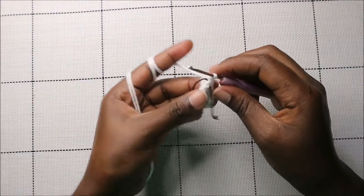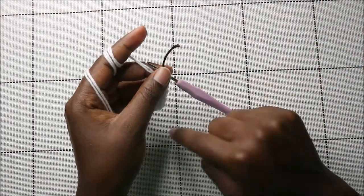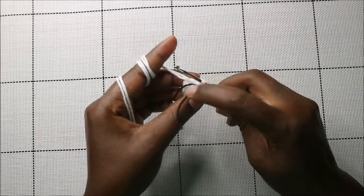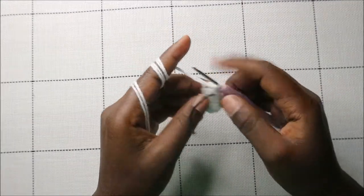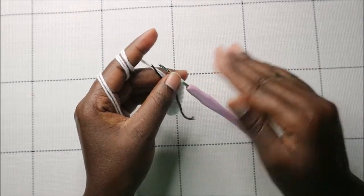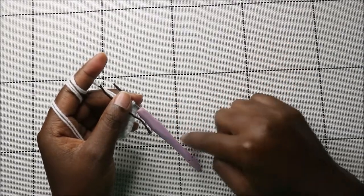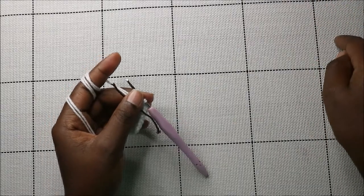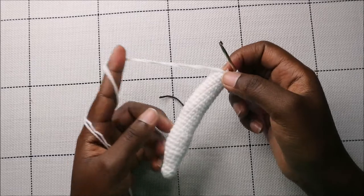For the next 23 rows — from row eight through row 30 — do single crochet all the way around in each row for a total of 12 stitches per row. After row 30, this is how the little moon should look like.